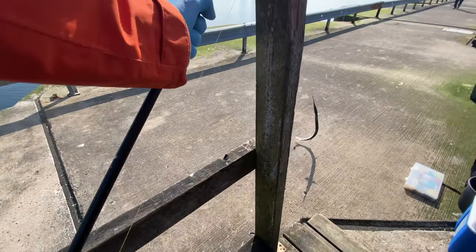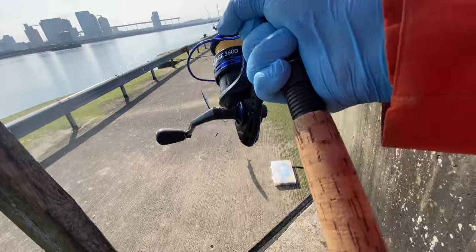Yeah, it's a good sign as well — first garfish of the year!